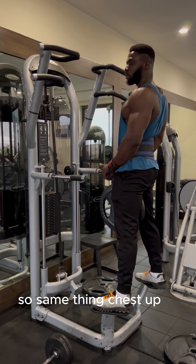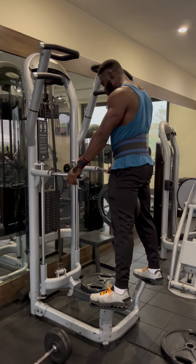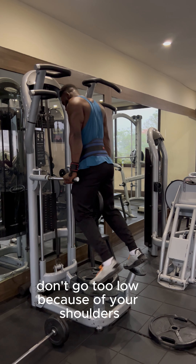For weighted dips, same thing — chest up, keep your elbows tucked in as much as possible. You don't want to flare them out. Keep it slow and controlled, and don't go too low because of your shoulders.